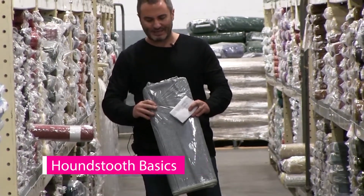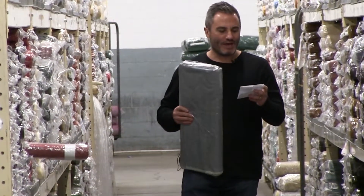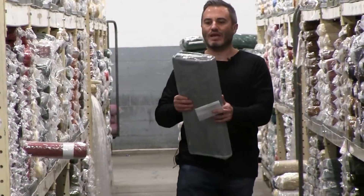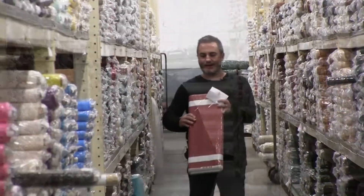Next up I have the Houndstooth Basic. This is by Leanne Anderson of the Whole Country Caboodle. Houndstooth has 17 SKUs and this is Leanne Anderson. Really nice. She coordinates these with most of her different lines that she makes.